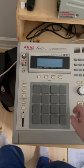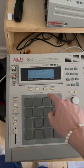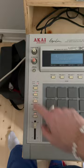This is a video to show that all 16 pads work fine. The LEDs work as well, and also the record and the overdub functions.